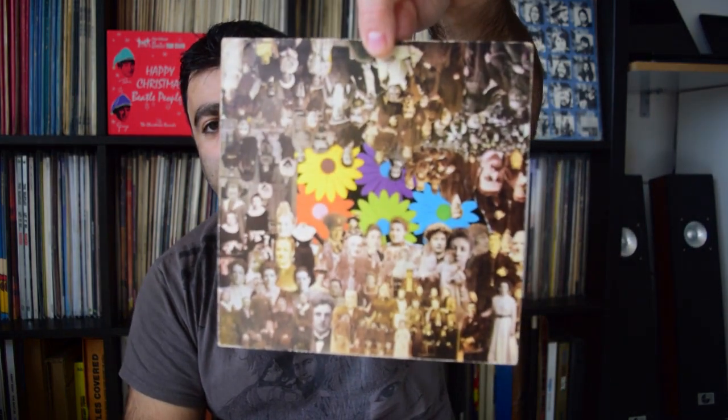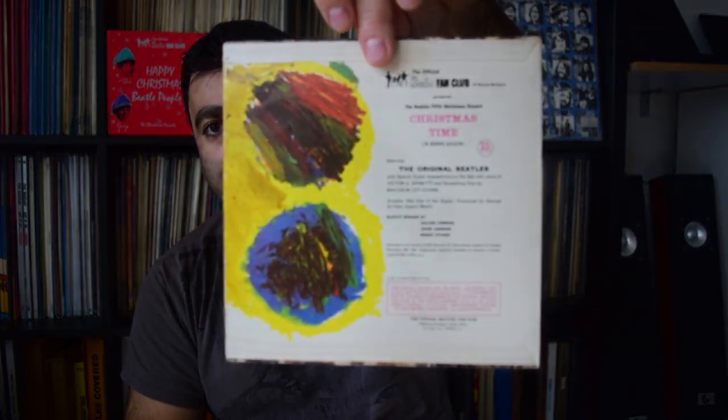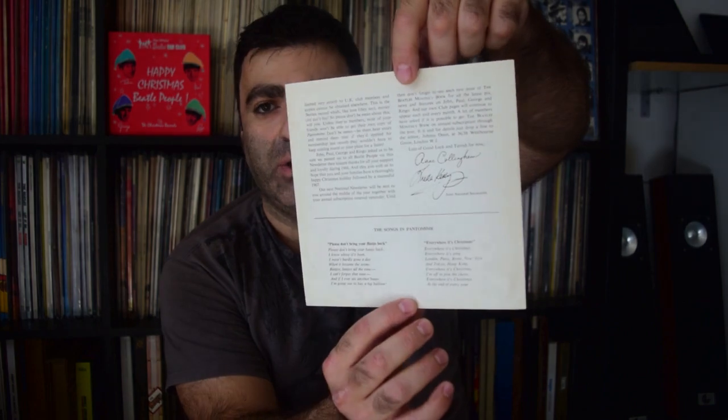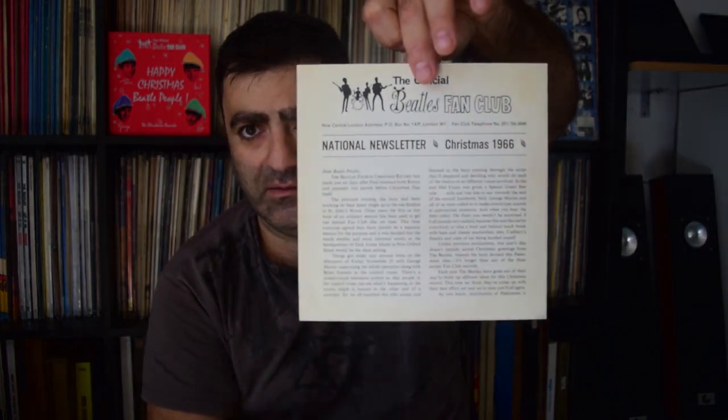Flexi number four was recorded November 25th 1966 at Dick James Music, produced by George Martin, released December 16th 1966. That's the cover, that's the back of the flexi. Flexi number four came with this insert — a one-sided insert — there's also a letter.